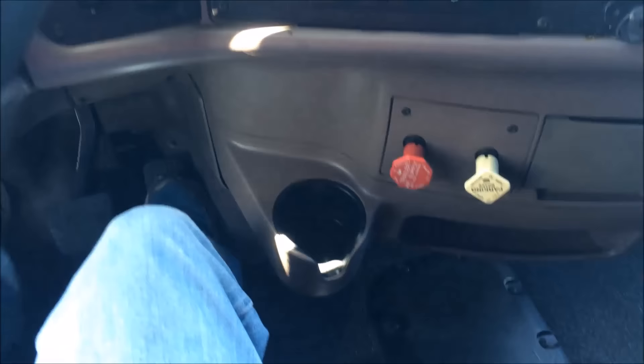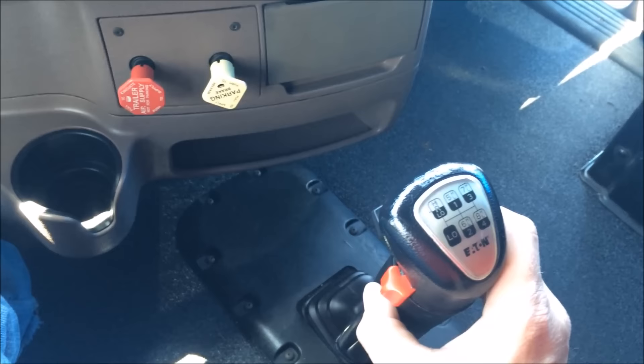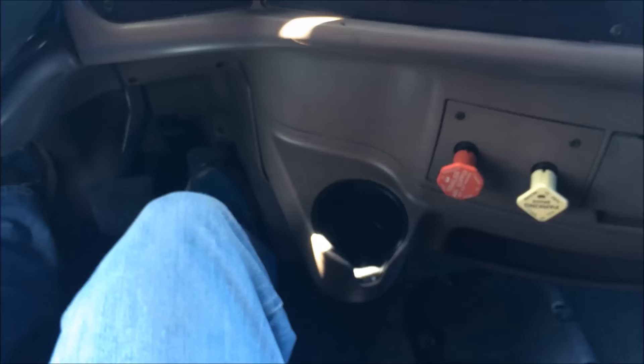It shifts down into seven low. My next gear is going to be six high, so I pre-select the range — I'm in seven low and I go into six high. Shifting down again, I pre-select low range; I'm either going to go to seven low or six low. I pre-select that, and when I want to shift I take my foot off the pedal and press it — now I'm in six low.